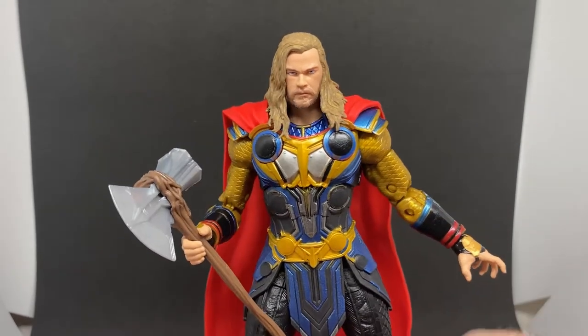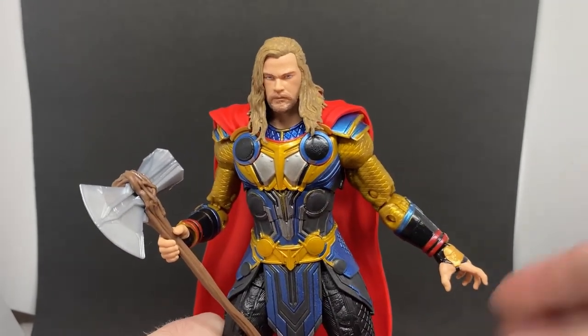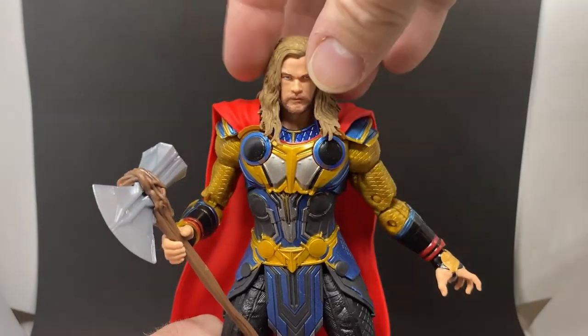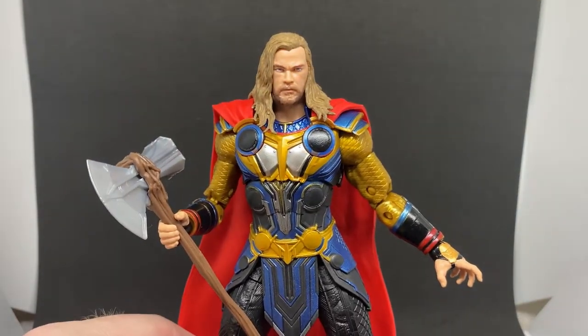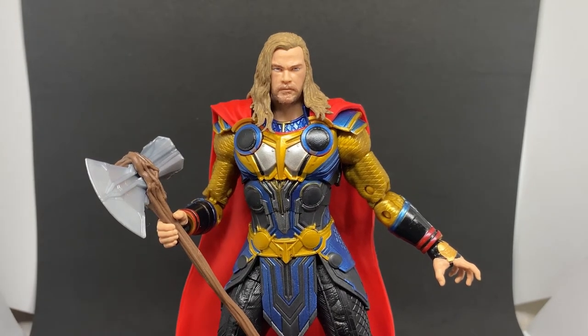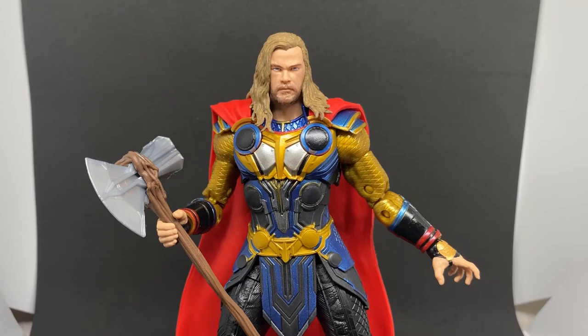So there we have Thor from Love and Thunder — love the movie. Next up we'll take a look at Korg because he's a cool figure, so stay tuned for that one and we'll see you then.